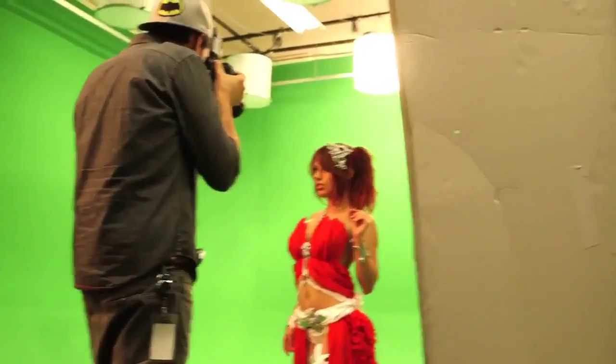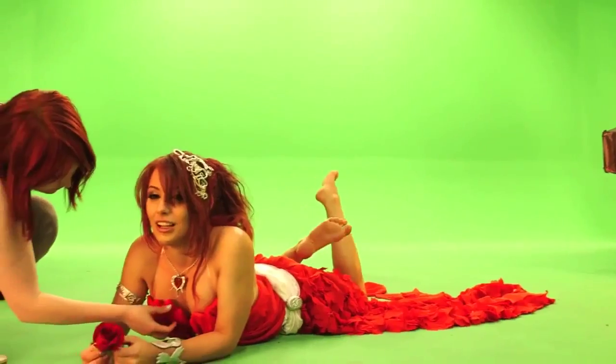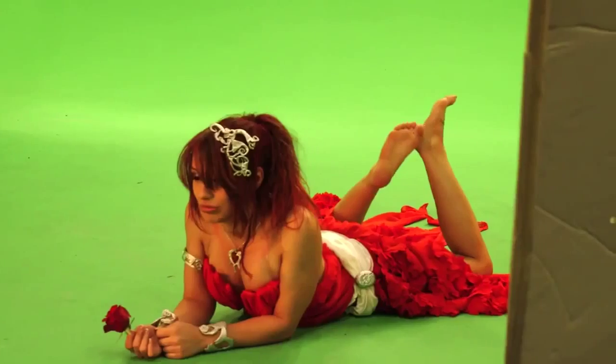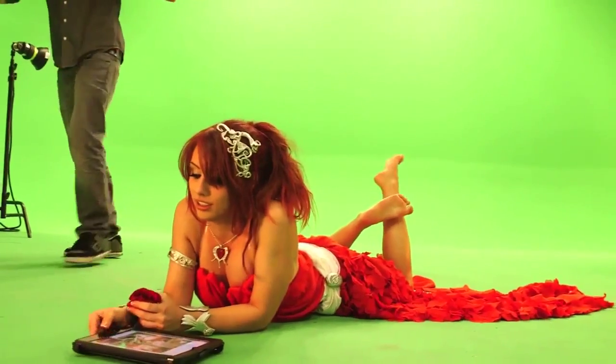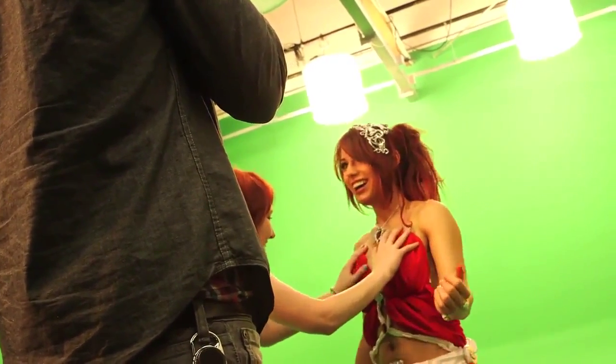I was super giddy that I actually had a behind-the-scenes crew for this shoot, so you can see how we made Amora come to life. We are here behind the scenes taking pictures for the Amora League of Angels shoot. The costume itself was designed and constructed by Amanda Hosler, who you can see fastening it to me.